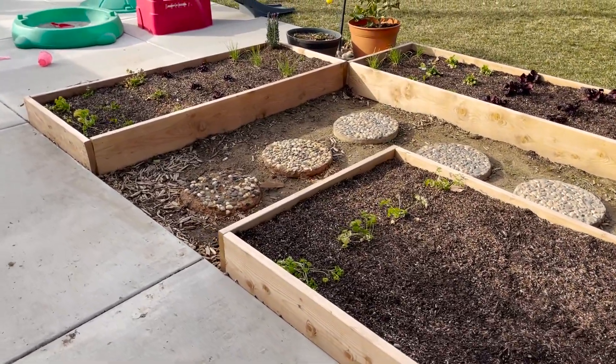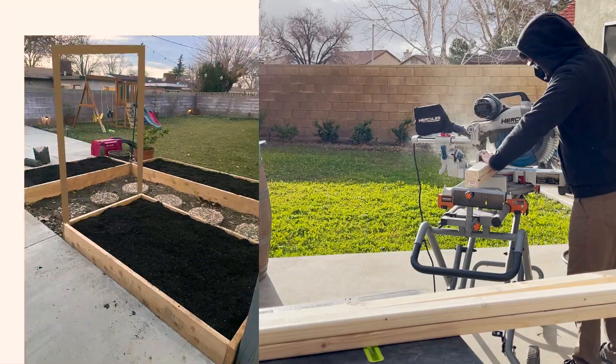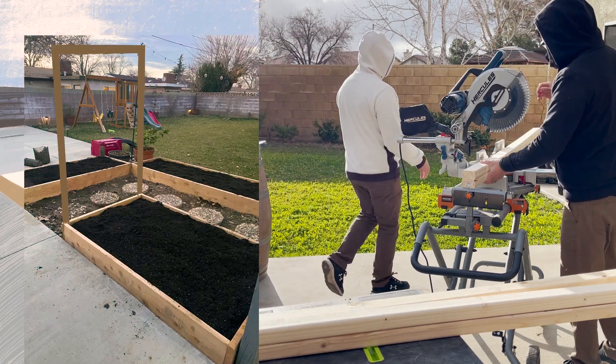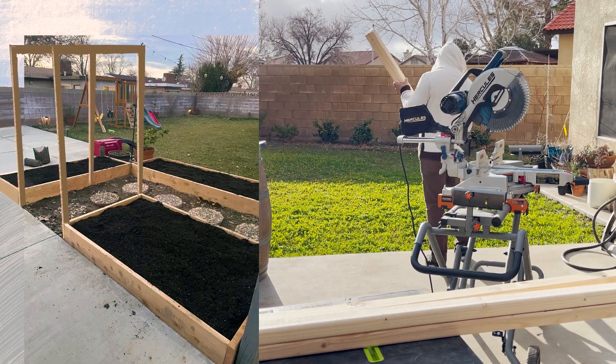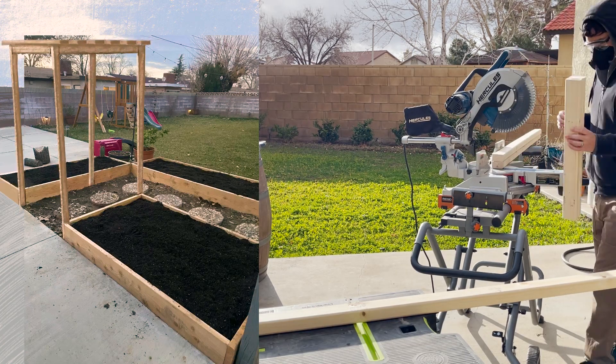Eventually the beds got filled with soil and our comadre sent us a picture. I took that picture into Procreate and drew out this idea of her trellis. Irene loved the sketch so she said yes to the design. Our compadre Ruben asked us if we could do the trellis as a gift for Irene for Valentine's Day.